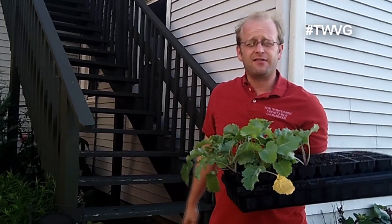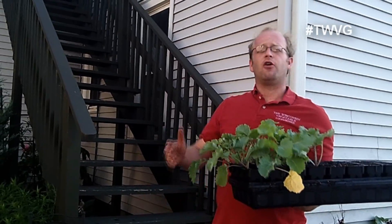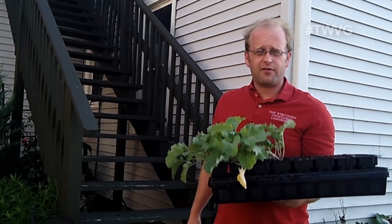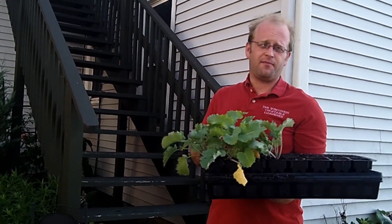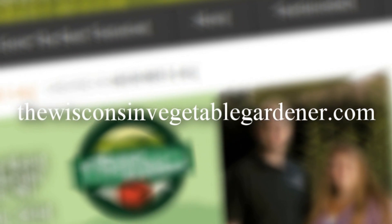One of the insects that greatly likes to eat aphids is the ladybug. If you can introduce ladybugs into your garden, that is also a great defense in controlling the harmful aphid. For more information, please visit WisconsinVegetableGardener.com.